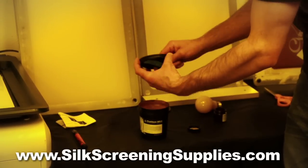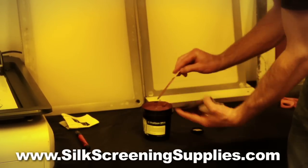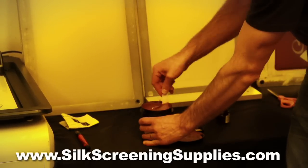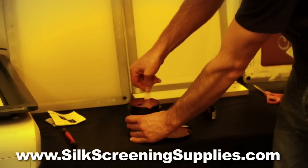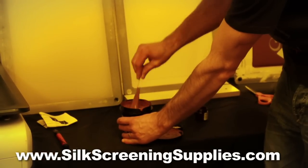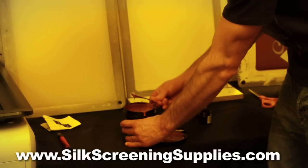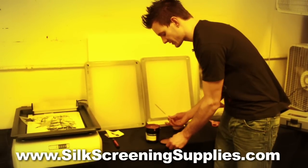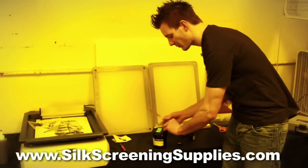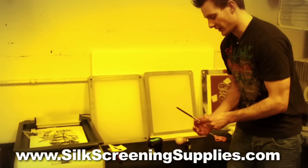If emulsion on the lid drips into your container, you're mixing unsensitized emulsion with sensitized emulsion. So we're just going to take this and mix it in. Once this is mixed up, we have some air bubbles coming to the surface. You're going to want to let these air bubbles evaporate out of the emulsion for an hour or two before you use it. We're just going to clean off our mixing stick and then cap the emulsion, leaving it slightly open to allow the air bubbles to evaporate out.